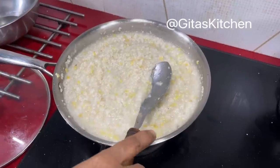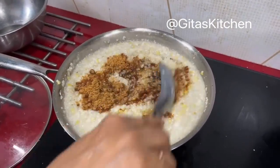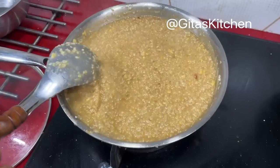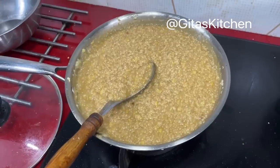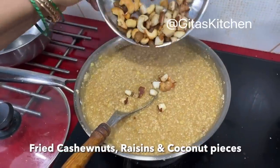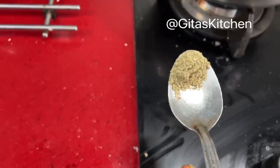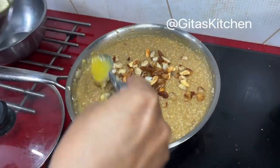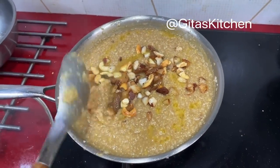Meanwhile our millet and dal is also well cooked. To this, today I am adding jaggery powder. If you don't have jaggery powder, dissolve the jaggery in a little water, filter it and add. It is now boiling well after adding the jaggery and has reached the correct consistency. Switch it off and add the raisins, cashews, and coconut which we fried in ghee earlier, along with a little cardamom powder for flavor. Add another two teaspoons of ghee on top, and your millet sakrapangal is now ready.